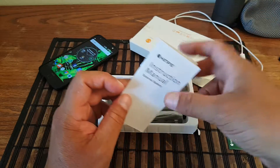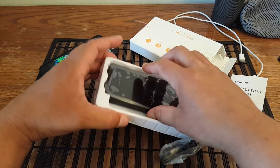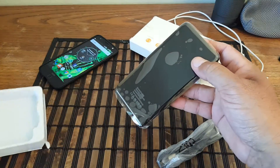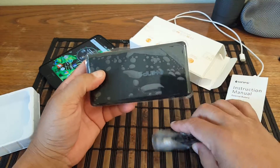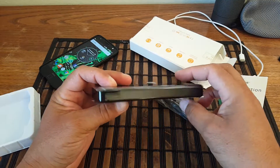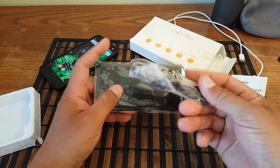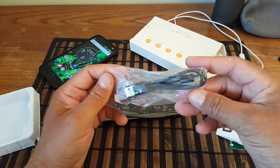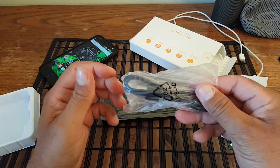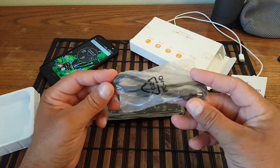Here it is — the power bank. This particular one I'm not a hundred percent sure on the size, but I want to say this is probably around 14,000 milliamp hours. Here's the cord they include — a USB cord — and I'm not gonna open this because it's just a USB cord; you can always use the one that comes with your cell phone.